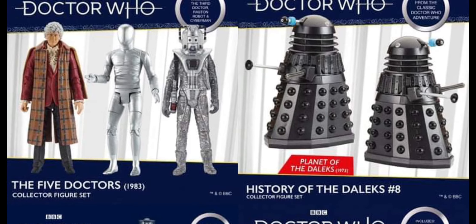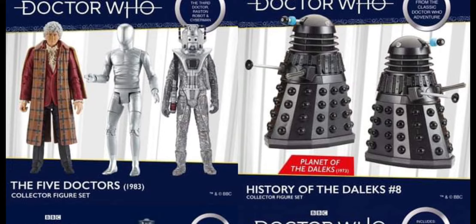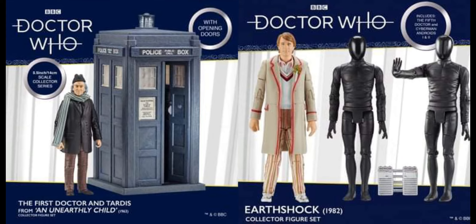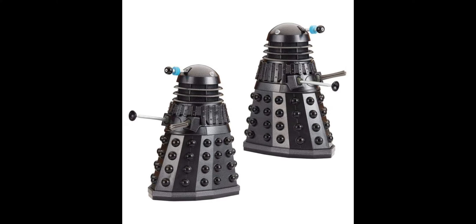We can also see promotional images of all the sets here. What's interesting is the First Doctor's TARDIS has a brand new roof, which is nice. The lamp I think is exactly the same as the previous trunk one, but it does have a new roof, which is an improvement on the original. This one is better than its original release, and the color as well.